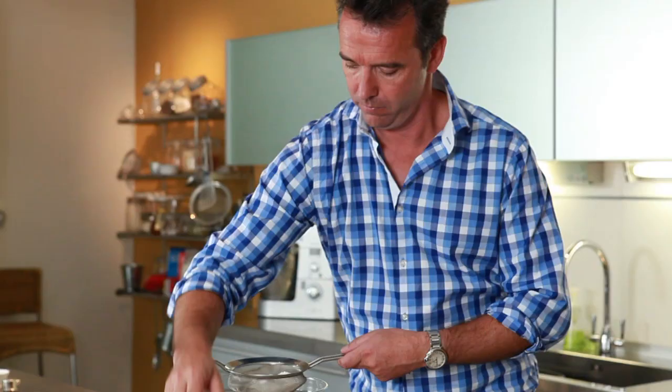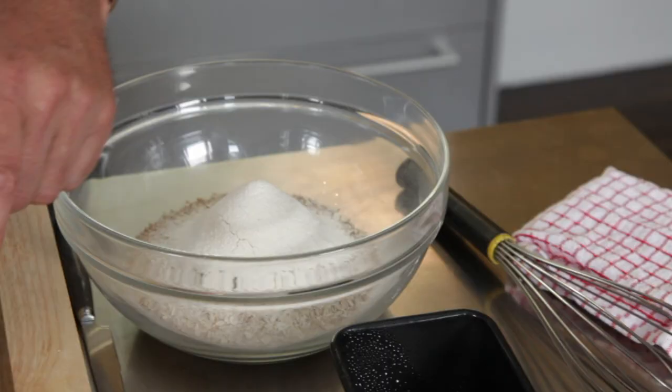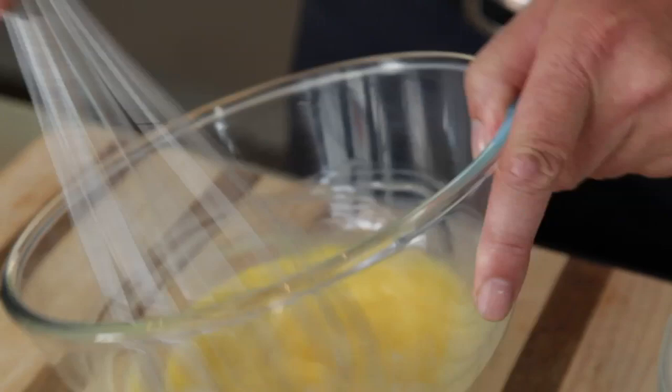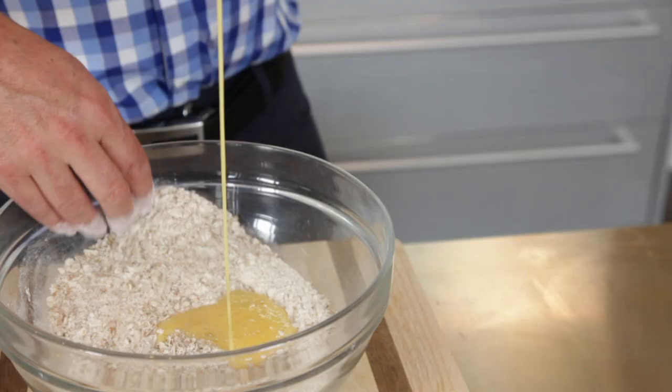Put all your dry ingredients together in your bowl. Now put your two eggs and a little bit of sunflower oil into a separate bowl and mix them up. Then add them to your dry ingredients.